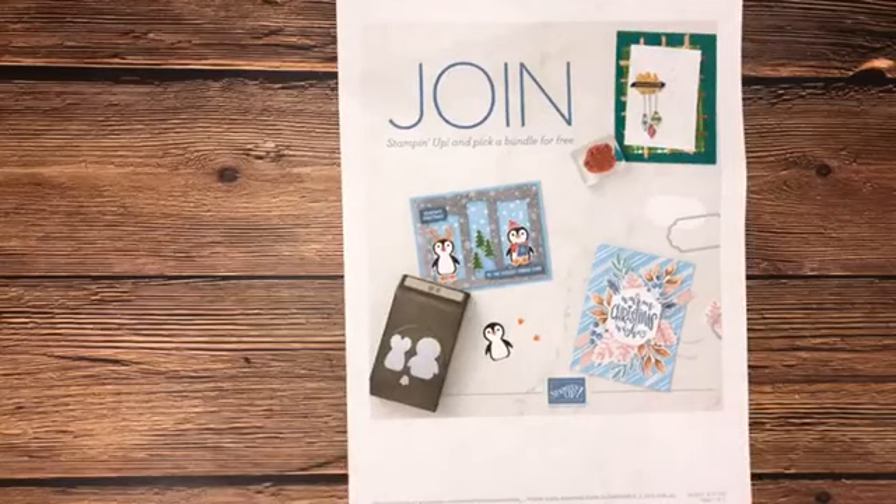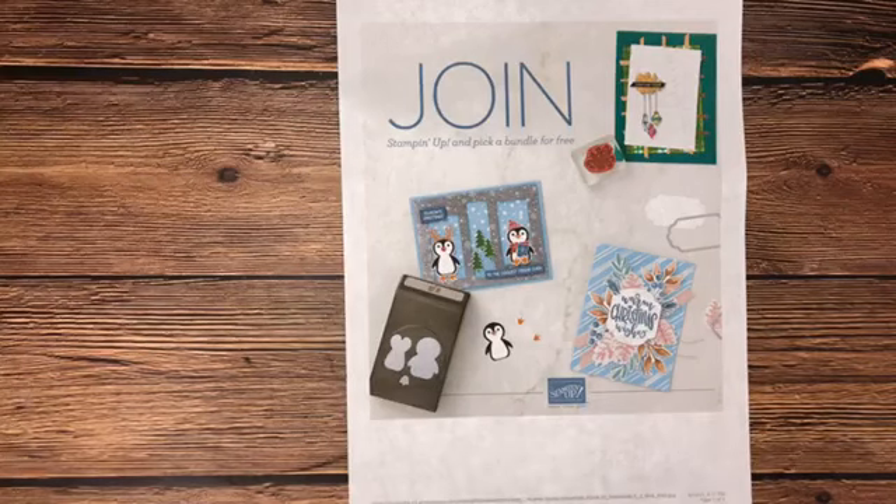We also have our awesome joining special. It's always amazing to be a demonstrator, and the starter kit is just $99 — you get to choose $125 worth of product, a free Paper Pumpkin kit, and free shipping on your starter kit. But through the 30th of September, you also get to add a bundle of your choice. There are about a dozen bundles to choose from, so that's between a $30 and $60 value on top of your starter kit.